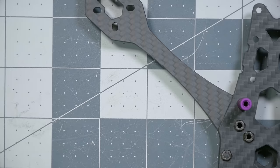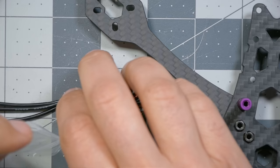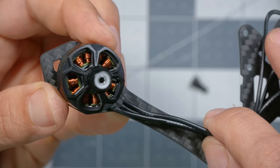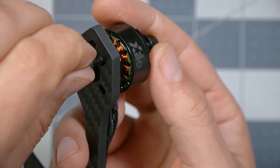Next we're going to install the motors. Each motor comes with a little bag of accessories: one prop nut and four small screws to hold the motor on the arm. Take the prop nut and loosely install it on the motor so it doesn't go anywhere. Orient the motor so the motor wires come out and down the arm, then hand-place all the screws before going back with a 2.5mm driver to tighten them down.